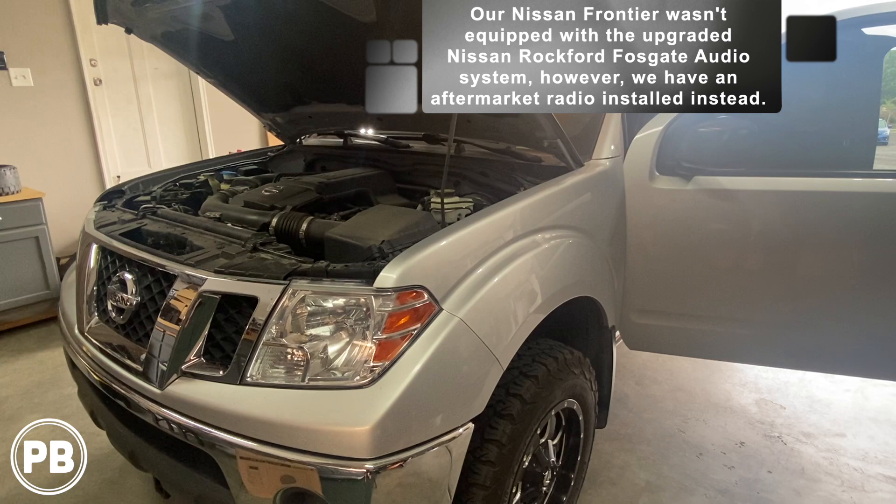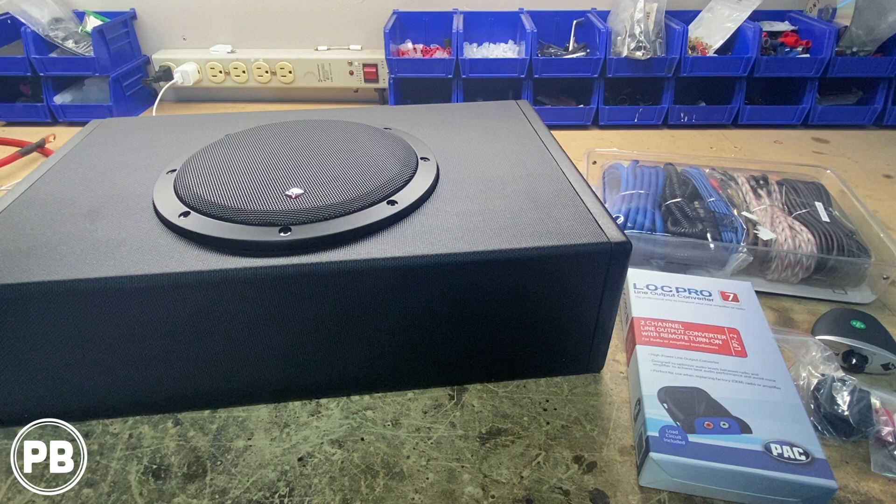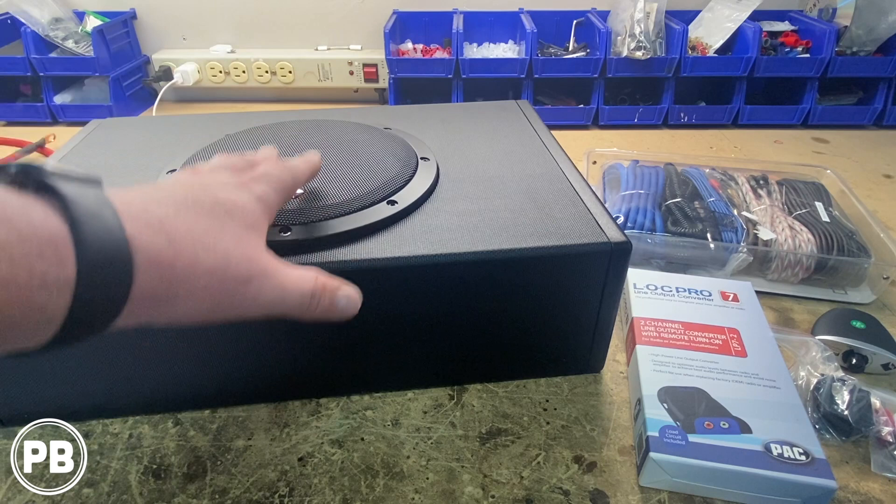So we're here at the bench. The parts we're going with, first and foremost, is the amp and sub we'll be installing today. In this case, it's going to be a combo amp and sub all-in-one unit — this is an 8-inch Rockford Fosgate, the P300-8P. It has a terminal panel for all your connections on the left-hand side, and this is actually ported as well, which is super cool.